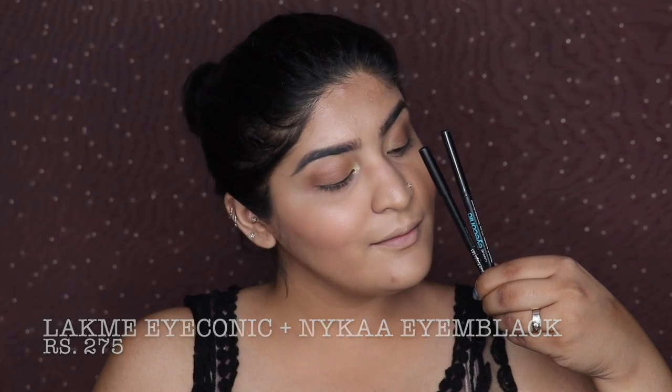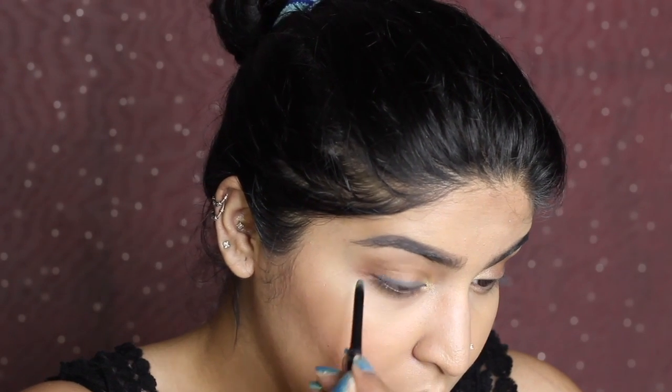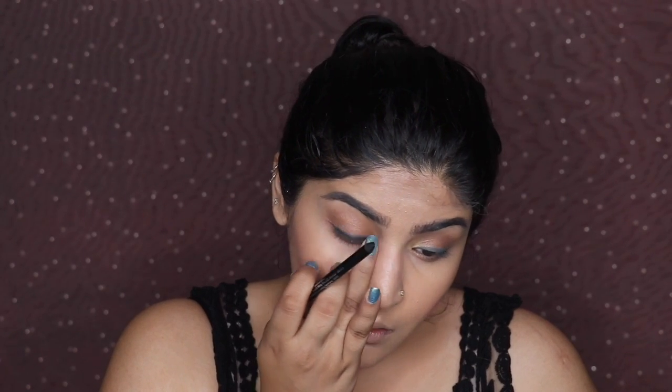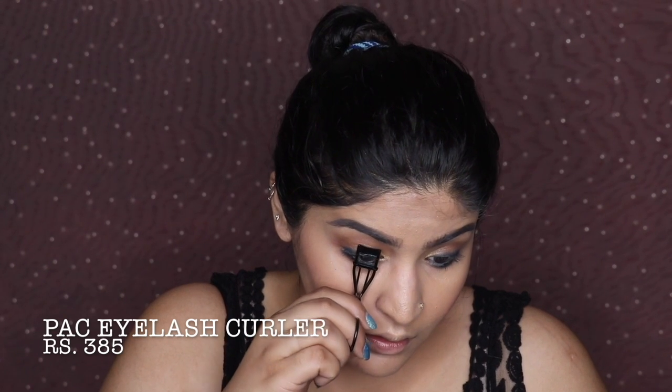I'm using the Lakme Iconic pencil in gray for the liner — her liner wasn't quite gray or black, somewhere in between. I apply the gray liner to both eyes including the waterline and lower lash line, then go in with a little black and smudge it across with my finger to land between black and gray. She had a smudged liner look, not a strict line, so I repeat the same on my lower lash line.